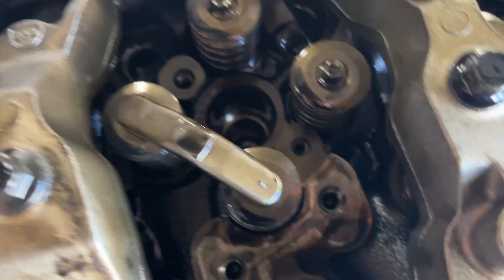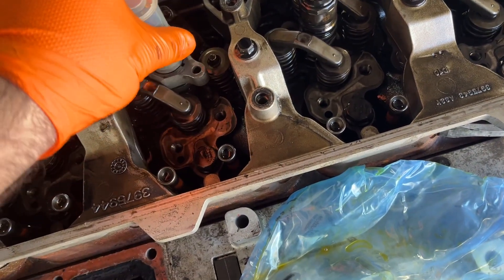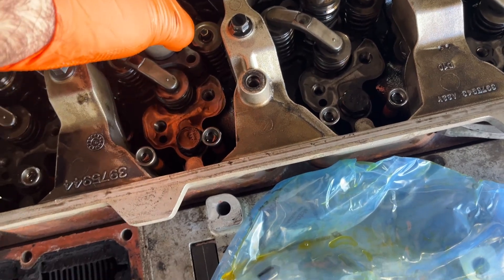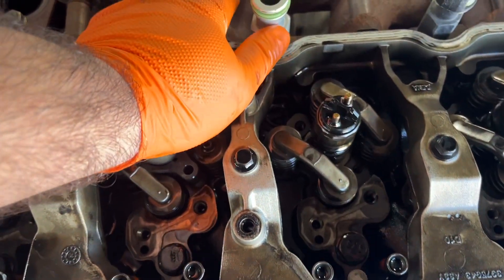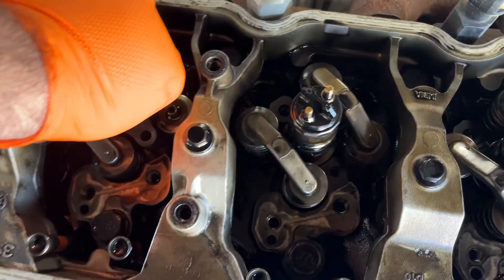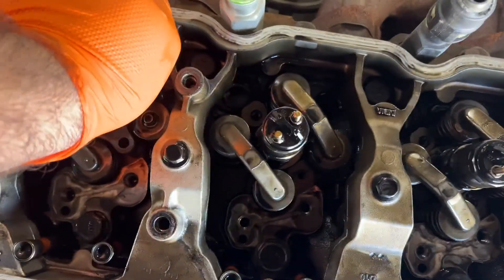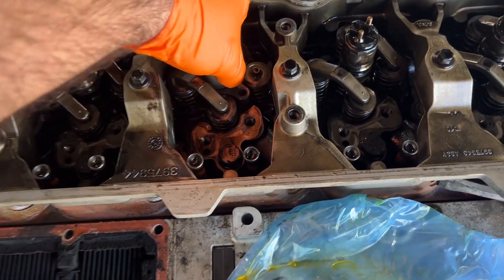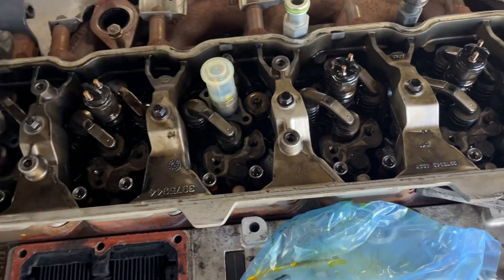Make sure there's no copper washer down there, and get it lined up. Get them into place here, and seat it. Heard the click — this injector is now seated in the head. Takes a bit of pressure.